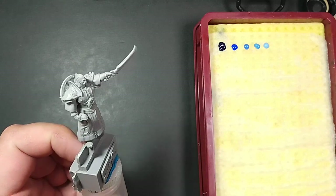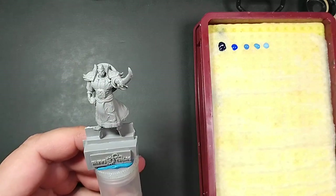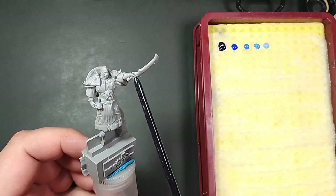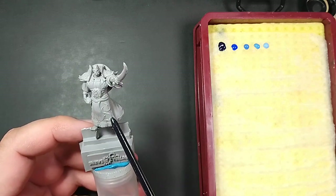Today I have a pre-release miniature from the Chronopia Kickstarter. As you may know, Chronopia was a very popular game, especially in Europe, that got discontinued in the early 2000s, and it's getting a redesign now. And what a redesign!